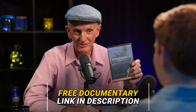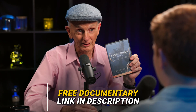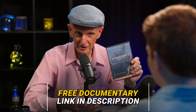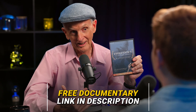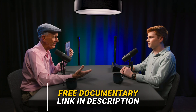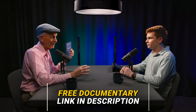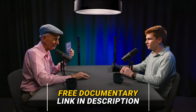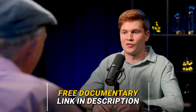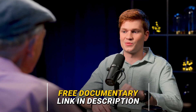We have a documentary called Evolution's Achilles Heels. There are eight chapters and 15 PhD scientists who explain why cosmic evolution — from the beginning of the universe to the origin of life, the diversity of life, and the meaning and purpose of life — is flawed. It's very entertaining, really high quality, with lots of animations and on-site footage. It's divided into chapters so you can watch a little bit at a time. There's a free stream with the link in the description.